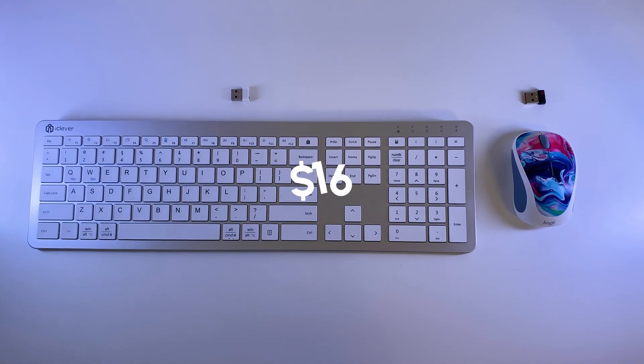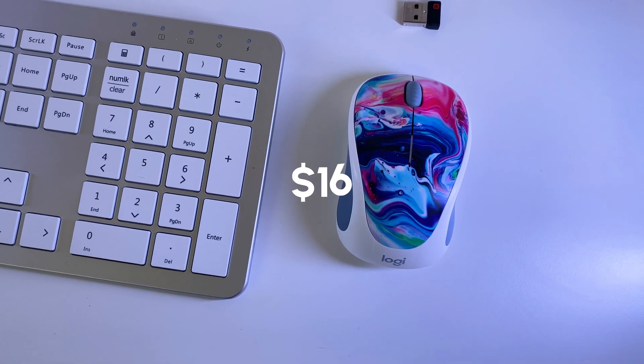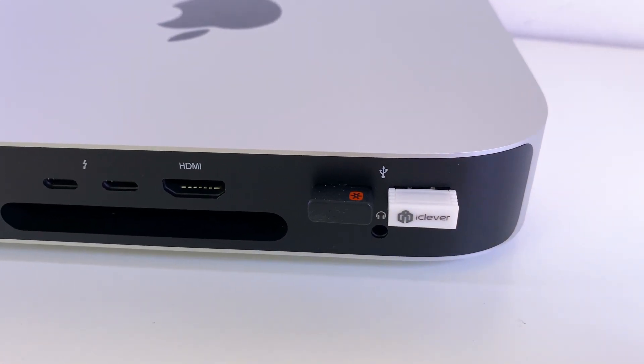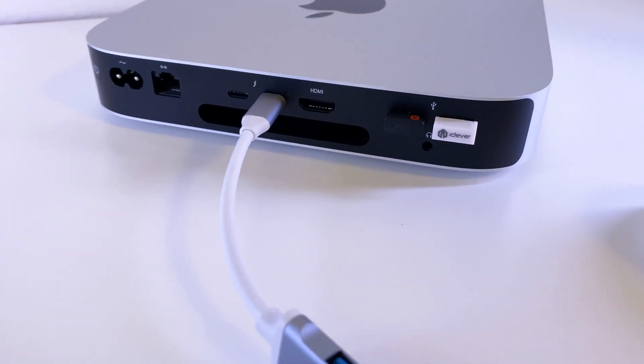I also got a keyboard for $16, which is universal for Windows and Mac and has good quality and design, and a wireless Logitech mouse for $16. That already takes all USB ports, so I also got a USB hub for $13, which turns one Thunderbolt port into 4 USB ports.